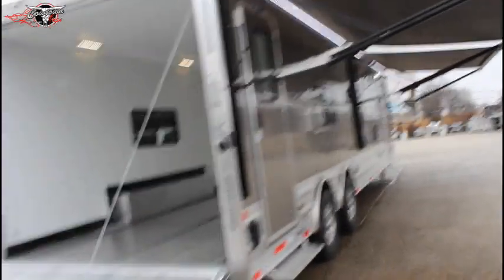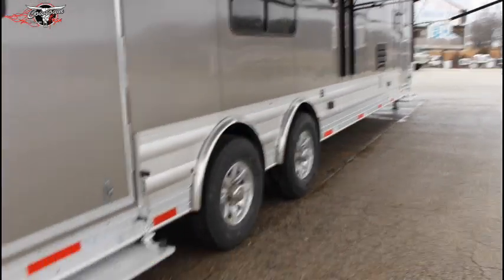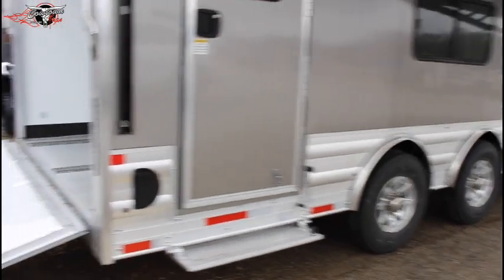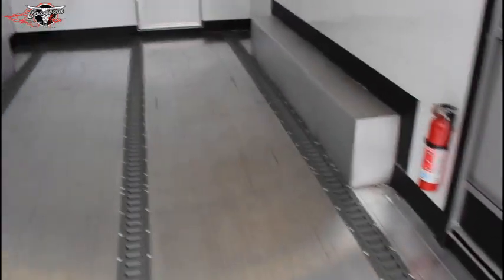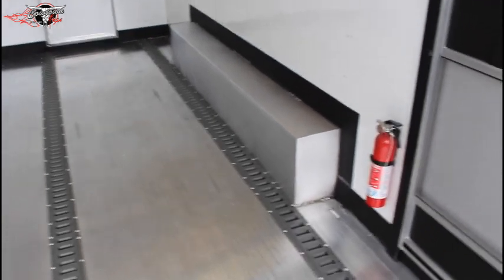Got your side door here, lighting underneath. This particular one was upgraded with spread axles, and it's been upgraded with all steel e-tracking put in the floor. It has a slide out. You're fully insulated in the toy hauler compartment, and with these e-tracks you can tie anything down in any position you want. The weight of the trailer empty is 10,880 pounds.